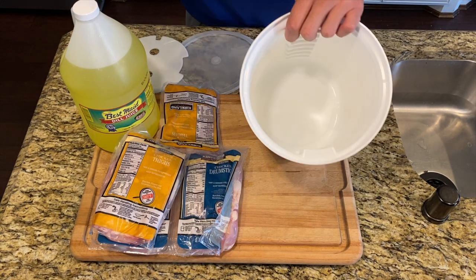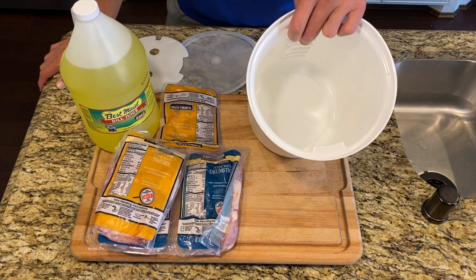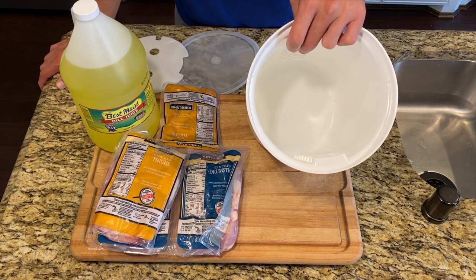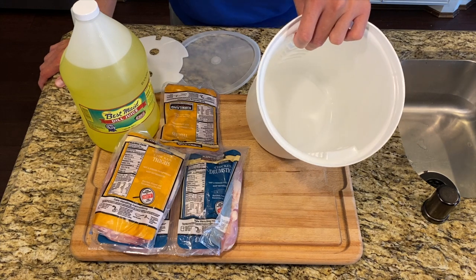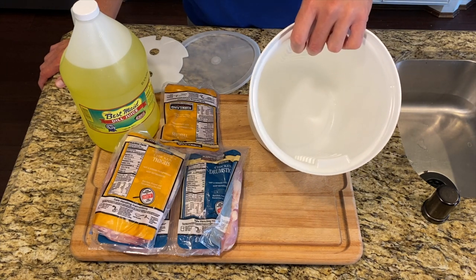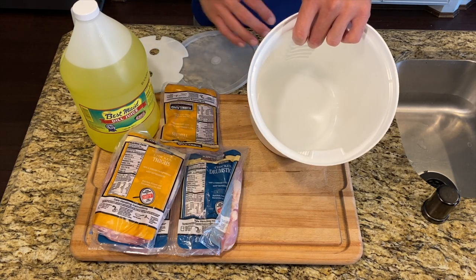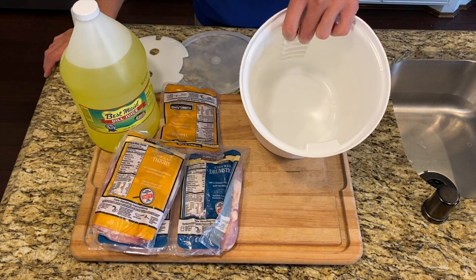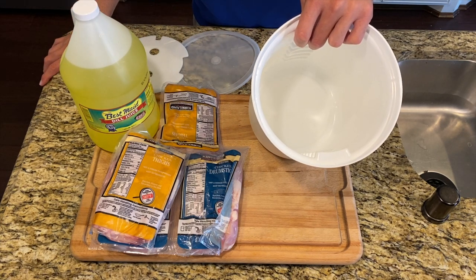We'll close it up and put it in the fridge. It's about 11 a.m. right now and we're eating around five or six — this does not need to be an overnight or two-day thing. If we were doing a whole turkey, it certainly should be, but for drumsticks and chicken thighs, a couple of hours is perfectly fine. The longer you have the better, there is a point where it's too much, but a couple of hours works great.